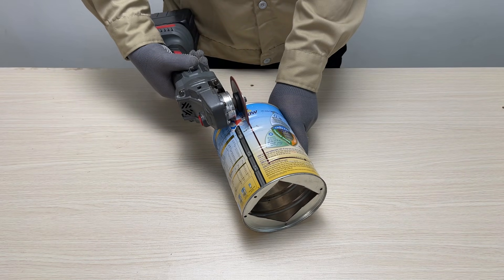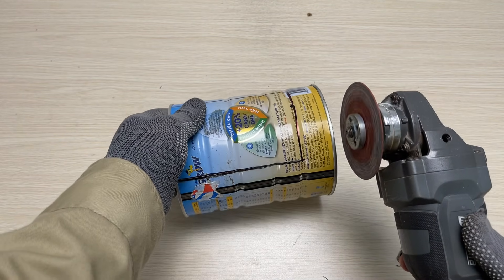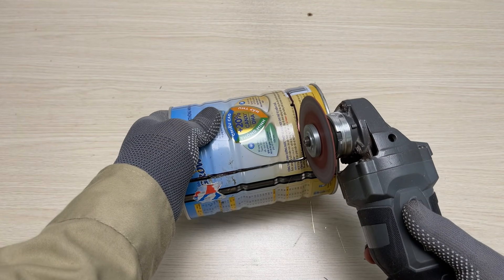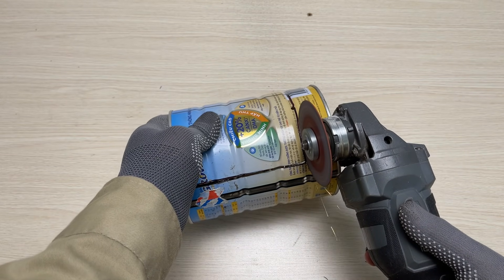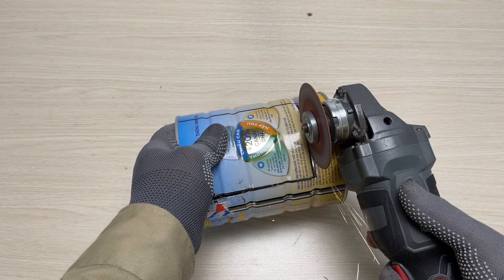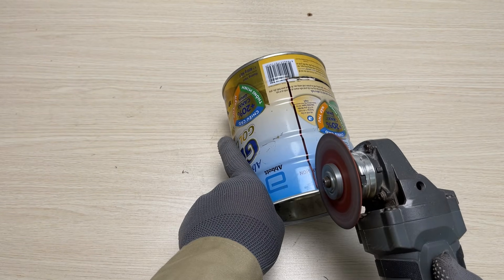I'm cutting this old tin can. I'm going to work hard for a few minutes and break through the walls.